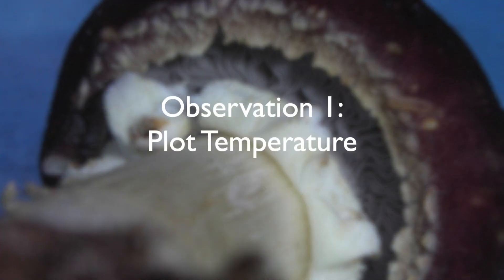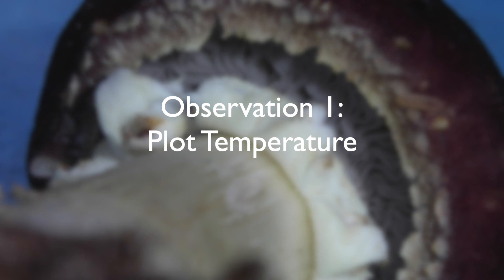One of the first things we wanted to do is cover some of the exciting information and conclusions to be drawn from year one of the data we collected. One of the things we've already noticed is that there are differences between the plots with and without the wine cap mushroom.